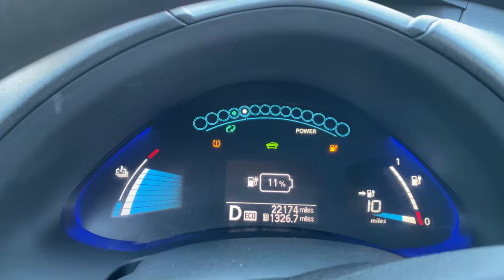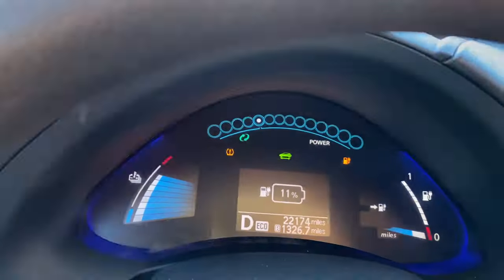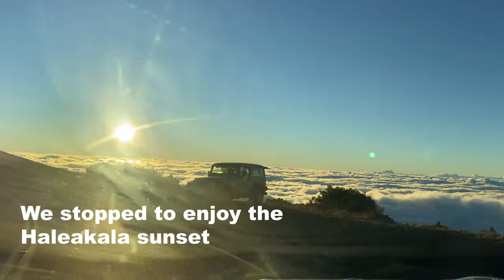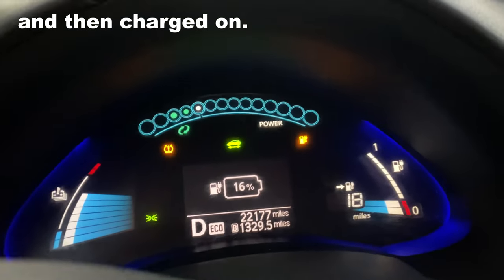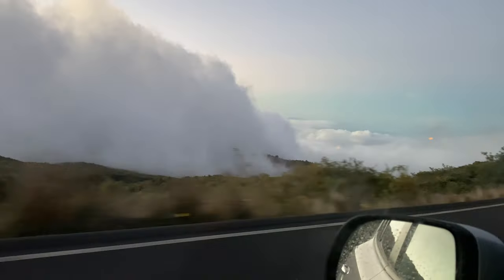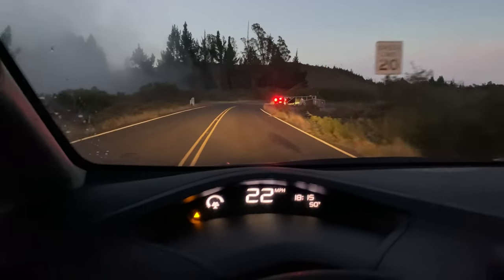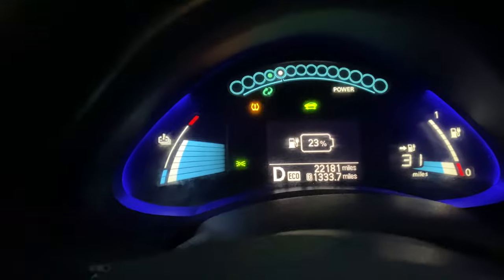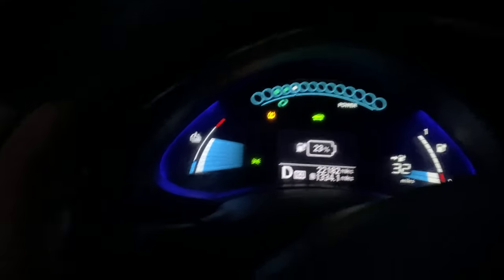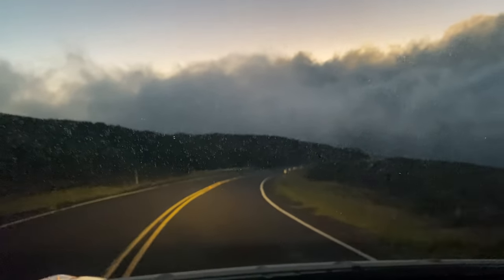We just got the mileage readout back — it's still blinking, but 11 percent, 10 miles. We've only gone down about 1,000 feet down the volcano. We are getting to the exit of the park right now, and we've come down from 9,742 feet to 7,000 feet, and we're at 23 percent battery. This is when we're really going to start picking up speed — all the switchbacks drained our battery coming up.